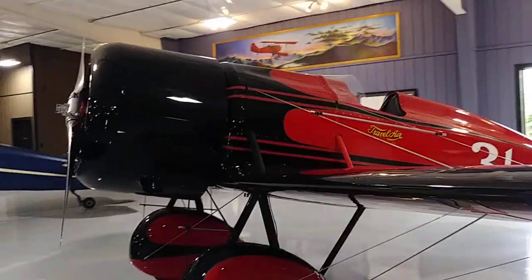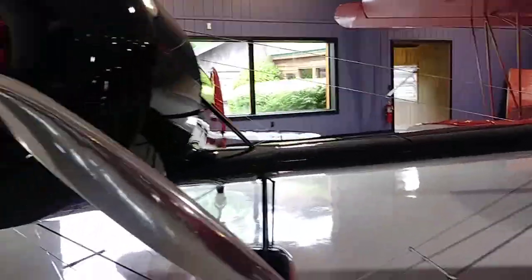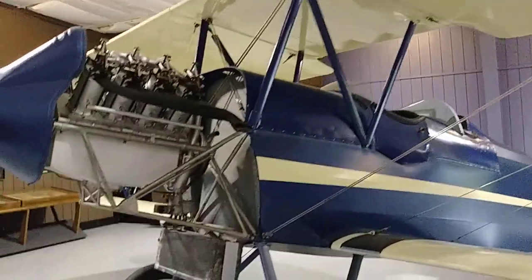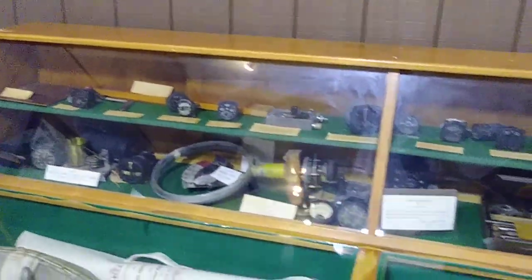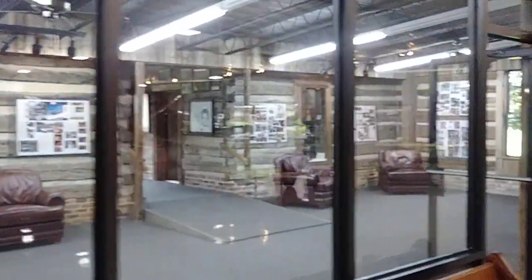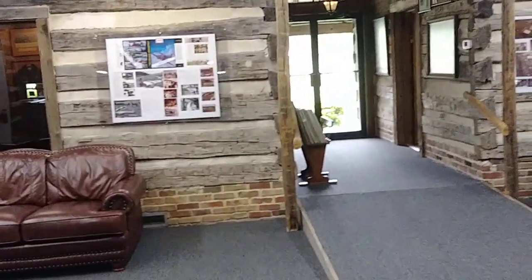I think this is what's called the Mystery Ship — the Travalaire Mystery Ship. I don't know if that's the original one. They said the museum was really originally about the Staggerwing, but then they started including all the other ones. That's why they changed it to the Beechcraft Heritage Museum instead of just the Staggerwing Museum.